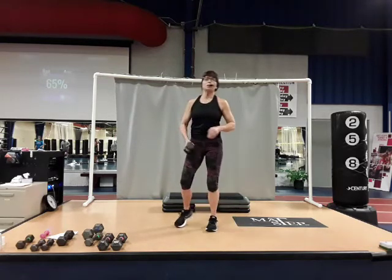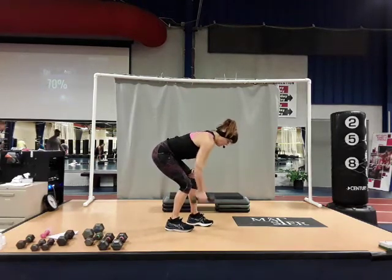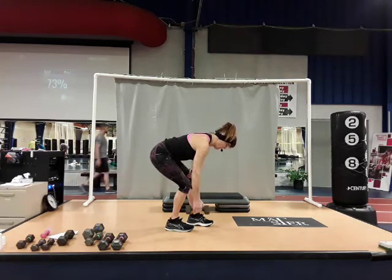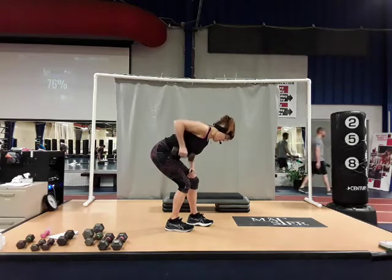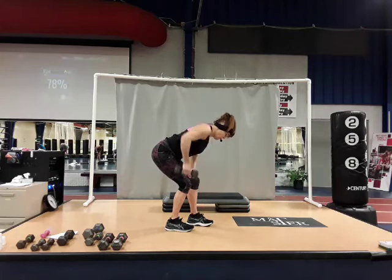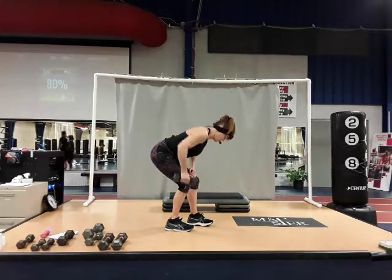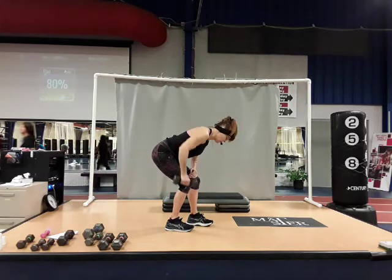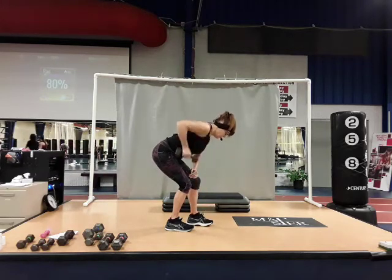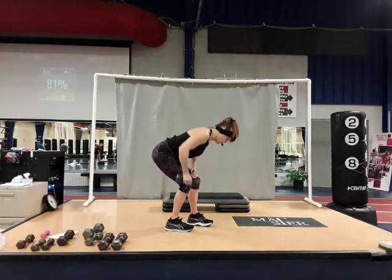Come on up, switch to the other side. Roll up and down — shoulder blade to the spine, squeeze. Keep the arm close to your side. There's four, two more — five, six, breathe. Seven, nice and smooth. Two more. And ten. Good job. Roll up.